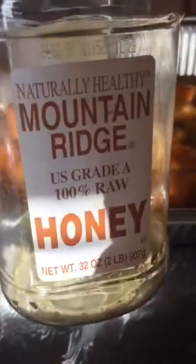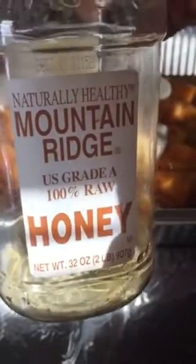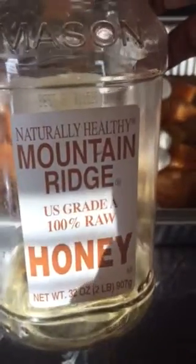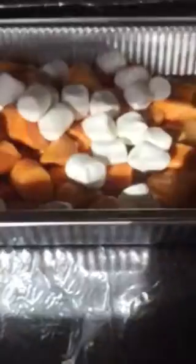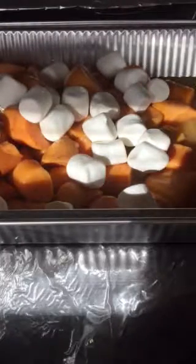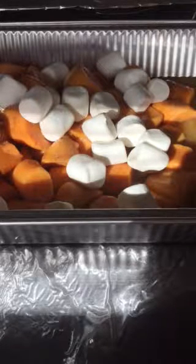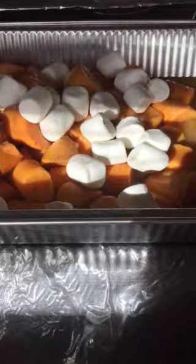The other thing you can use — and I highly suggest it — is honey. I love honey and I always get 100% honey. You can get filtered, unfiltered, raw — they have all kinds. Honey is a natural sweetener, very healthy for you. I highly suggest you use honey because it's natural, it's good for you, it's better than using all that sugar and adding all that other stuff.